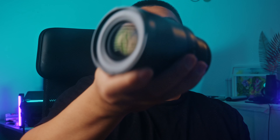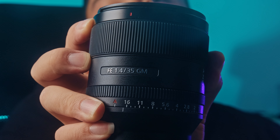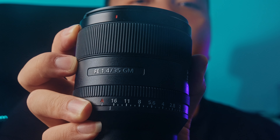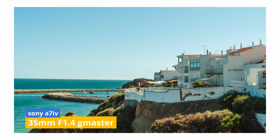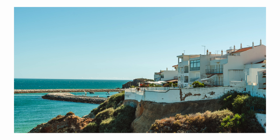Hey guys, welcome back to the channel. I am Tung, and today I have this bad boy right here — the Sony 35mm F1.4 G Master lens. This lens is a beautiful lens, both on the inside and the out. I've been using this lens now for six months, for a little bit of everything: some client work, some portraits, some traveling. And I want to give you my honest review of this lens so far. I picked this lens up because I wanted a 35mm focal length. I've been a fan of the Fujifilm XF 23mm F1.4 and I love that lens, and I thought, why not give this one a try? I always wanted to own a G Master lens and thought this would be a great pickup.